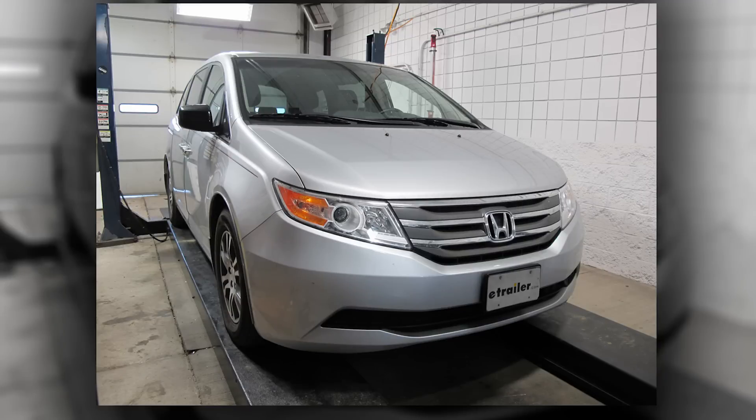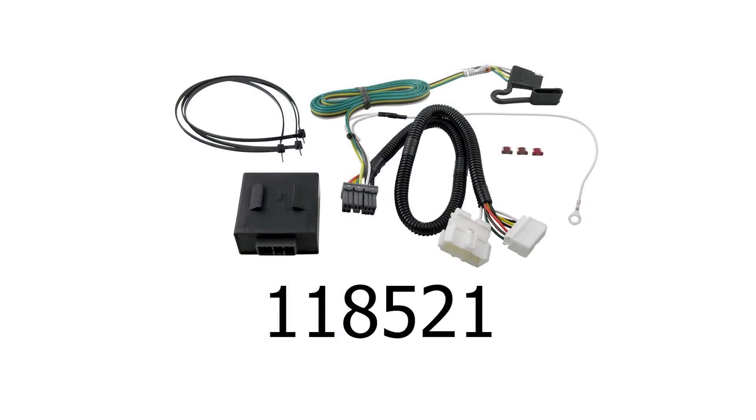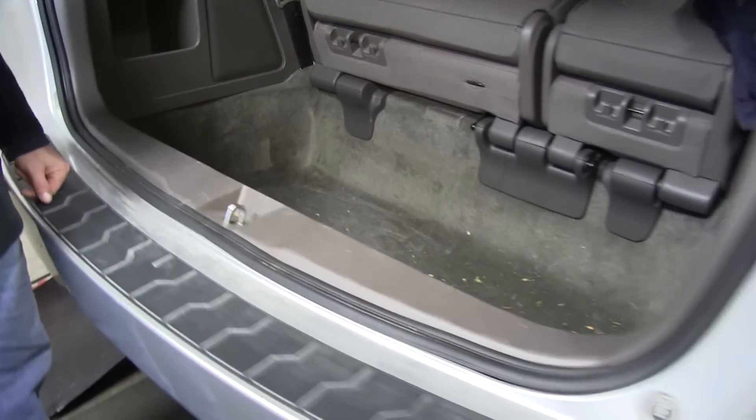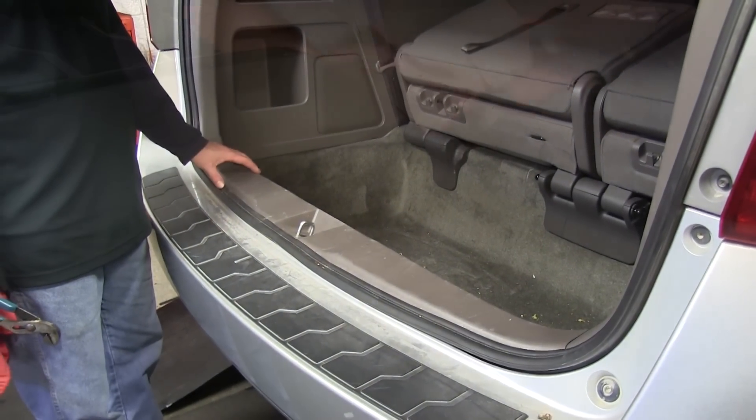Today in this 2012 Honda Odyssey we're going to install part number 118521 from TowReady. First thing we need to do is get inside the hatch of the vehicle and remove the threshold plate.